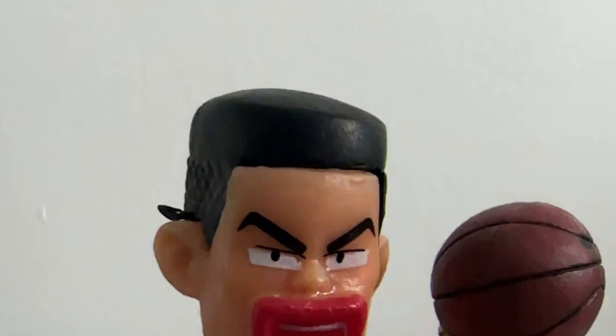Also, if you observe the head, it has excess PVC which can be bothersome and is also an obvious flaw.